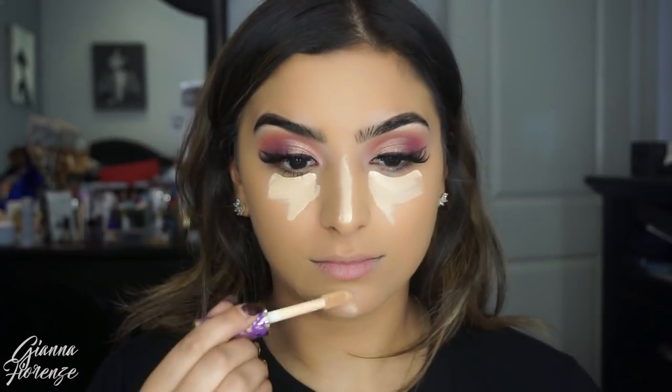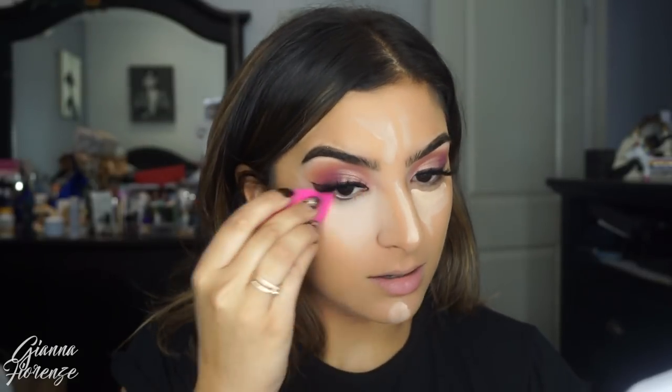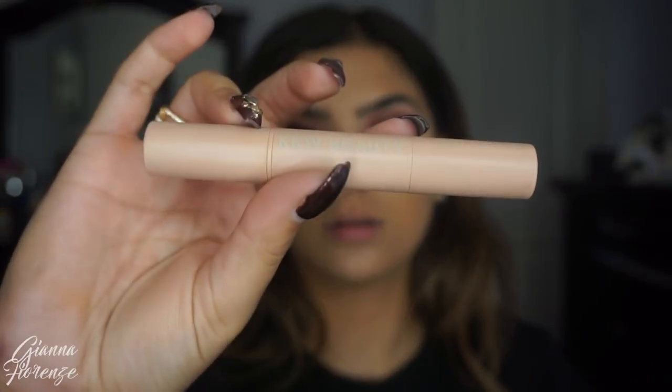I'm using Shape Tape Concealer in Light Medium Honey again, just kind of putting it all over the high points of my face. I finally got a new Sigma 3DHD Blender and I'm not sure if they changed the feeling of it — it felt a little bit more dense than usual, maybe I'm crazy. But I'm just going to blend all this out. You guys know this is my favorite blender — I'm not sure if they're back in stock yet, but I'll put it down below.